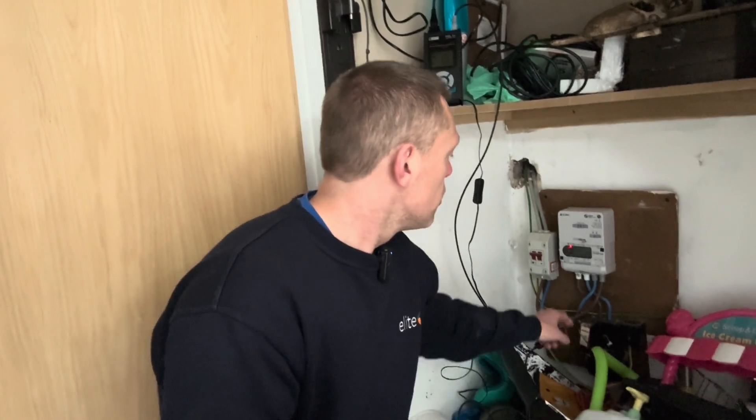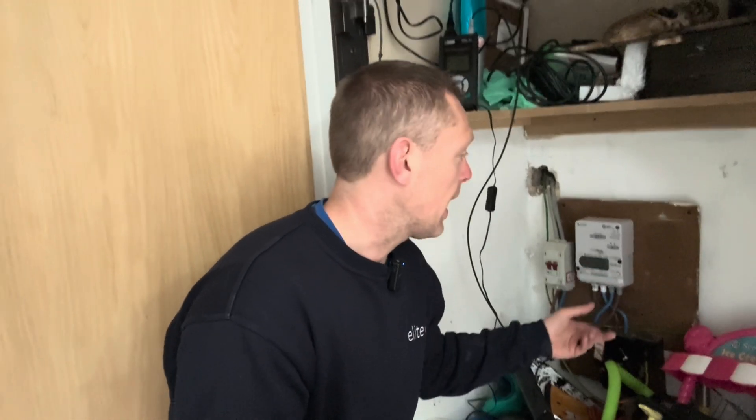Morning, James from Elite. I just want to talk about maximum demand. When I'm designing a heat pump and sizing up a heat pump for a new property, we've got to do a maximum demand test. We never guess the fuse size — you've got to get that from the grid.